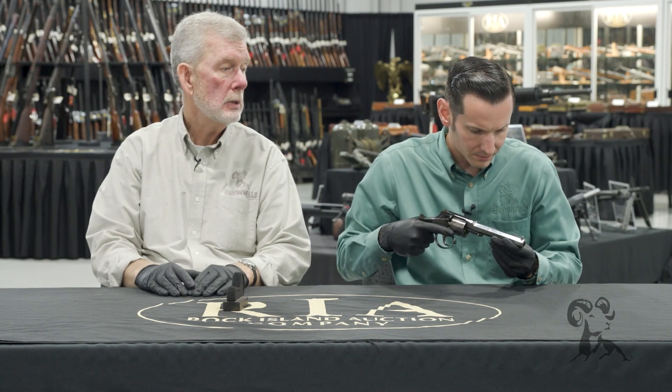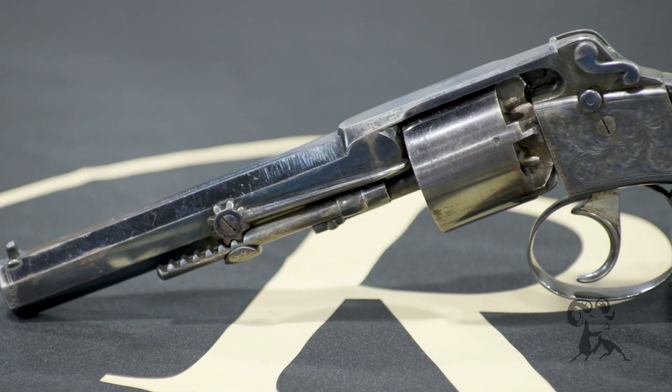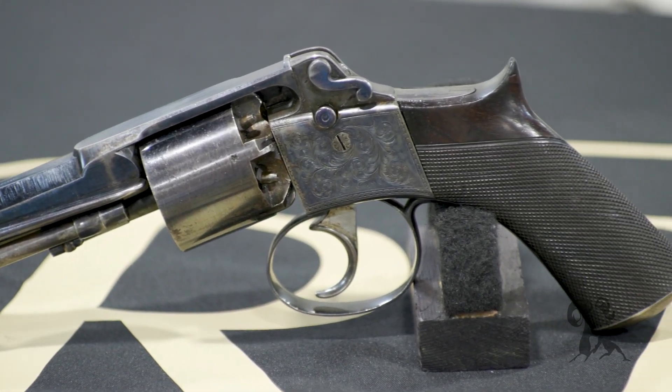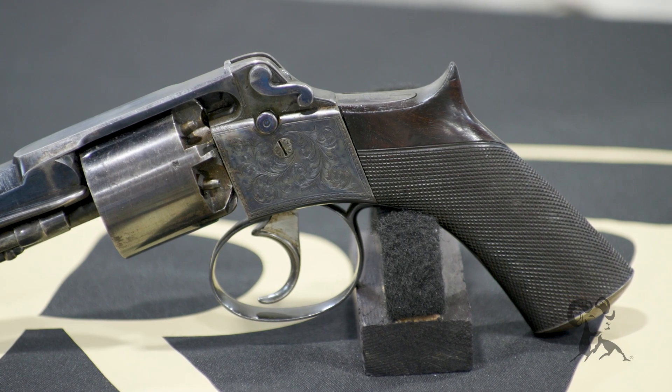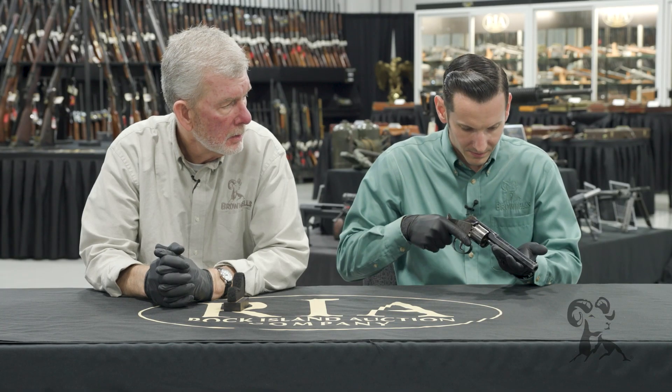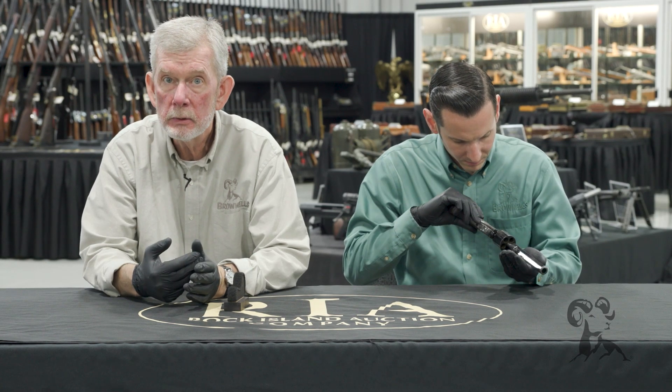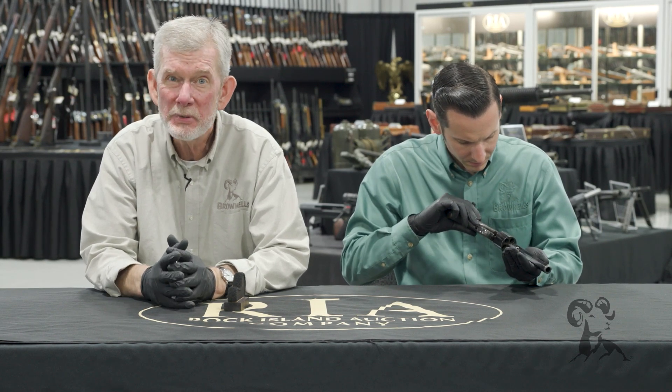Everything about it just screams Westley Richards, and this was made in the 1850s — a contemporary of the Navy — but I don't know how many of those were made; not many for sure. This one's labeled number 320, so maybe our friends across the pond are more familiar with this design, but on this side of the Atlantic we don't see very many of these at all.